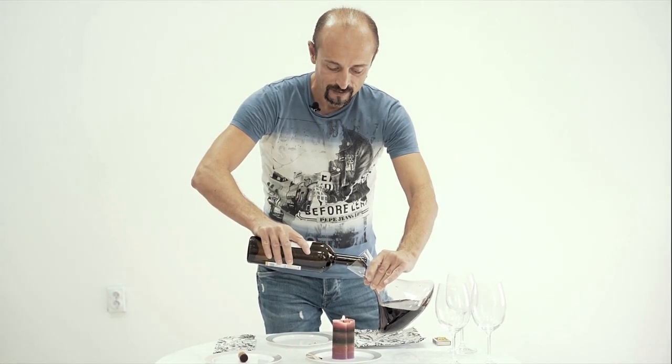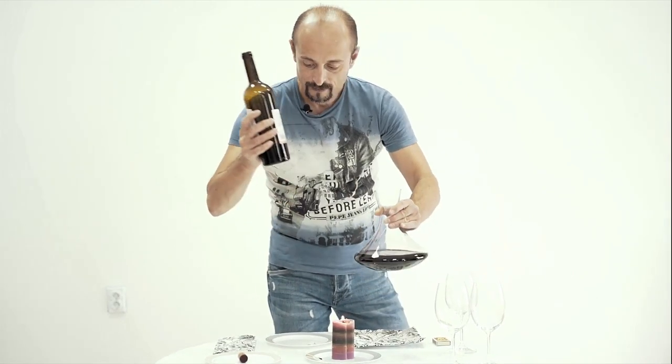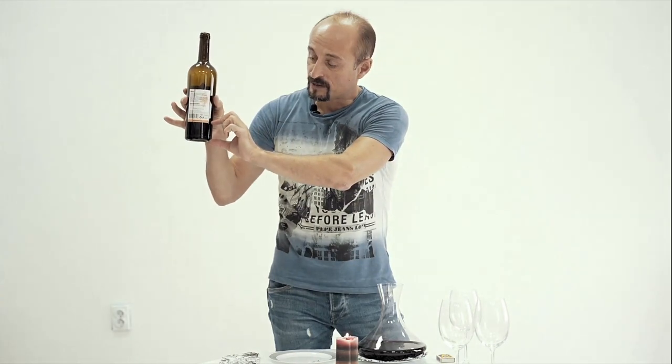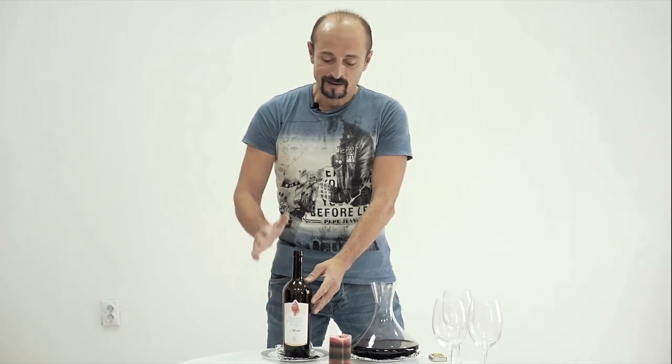Because this is not the drinkable part. In my bottle right now there is that much liquid. This is the drinkable part; this is not the drinkable part — it stays in the bottle.